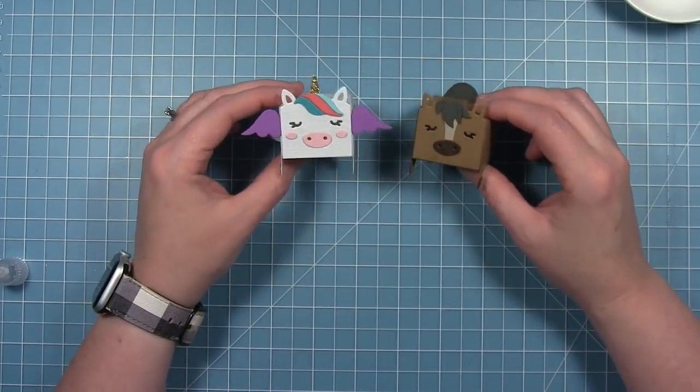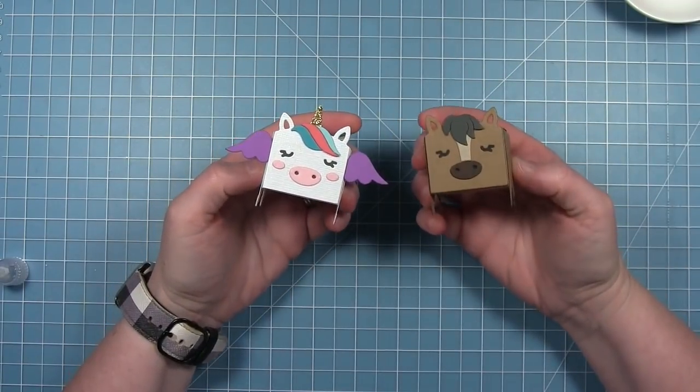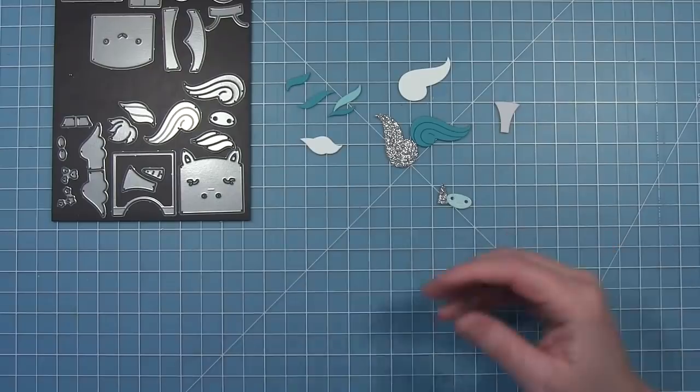Here's a look at both those cute little boxes — the horse and the unicorn together. I just love that you have options to make whatever kind of box you want. Now I'm going to make some cards using this same die.